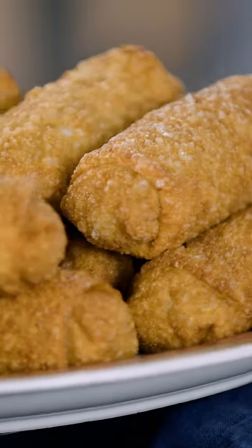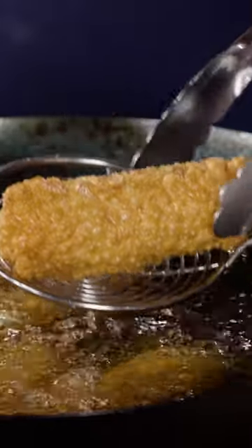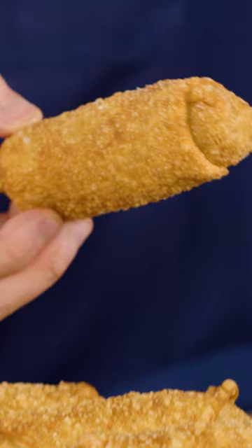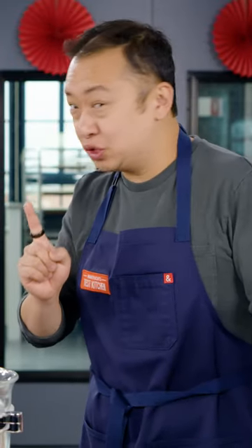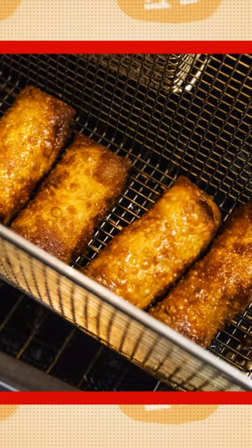So today we're going to be making American-style egg rolls. Truth be told, I never really liked egg rolls — they're a little bit too crunchy, the skin's a little bit blistered, there was too much filling in there. But this was until I visited this restaurant in Chicago called Chef's Special Cocktail Bar. Shout out to Chef Aaron and Jason. And they make, no joke, the best American-style egg rolls I've ever had.